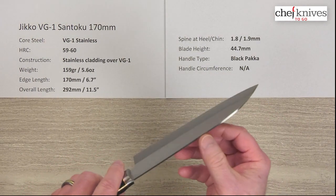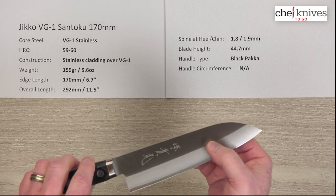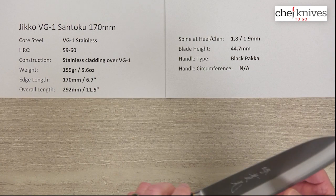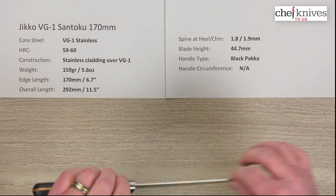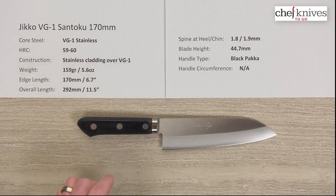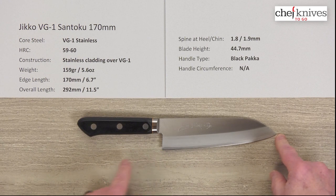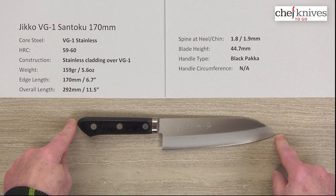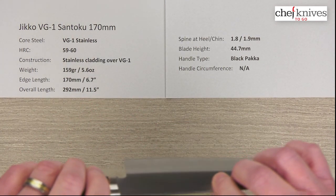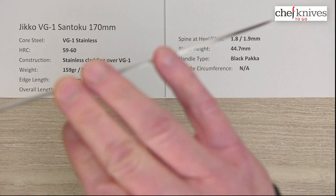The cladding on either side for that three-layer construction is a soft stainless cladding, so it's an all-stainless blade. The weight and dimensions on these should be fairly similar from knife to knife. This particular one is 159 grams or 5.6 ounces. The edge length is right about 170mm, which is 6.7 inches, and the overall length with the handle is about 11 and a half inches. These are pretty thin blades.